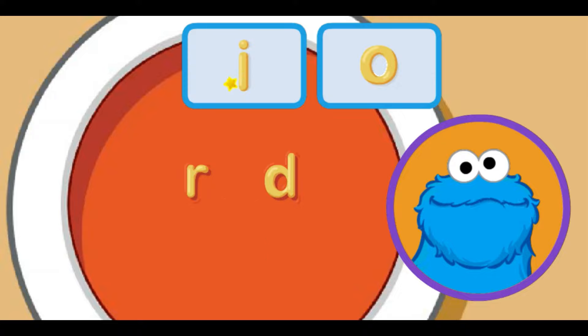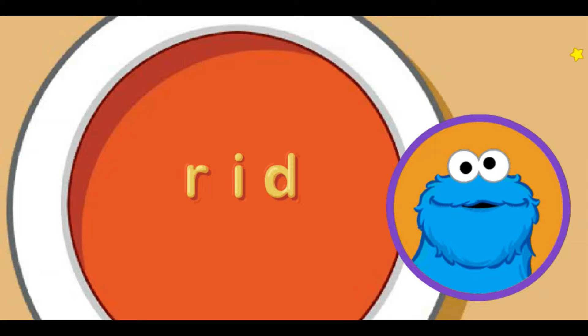Move little star to letter sound you want and click. E makes the eh sound. That the word red. Oh, look good enough to eat. Me think we can make another word with these noodle letters. Move little star to letter sound you want and click. I makes the ih sound. That the word rid.